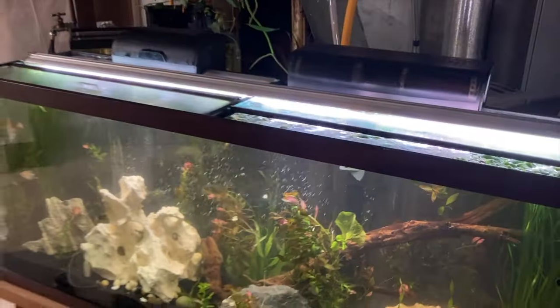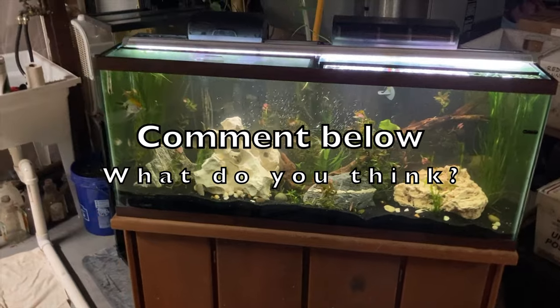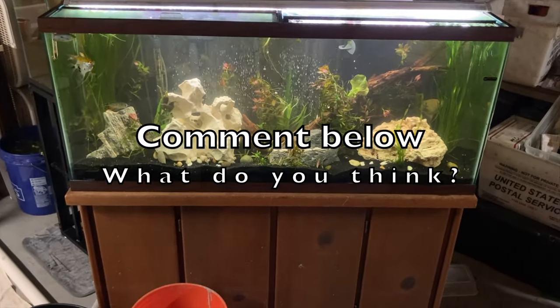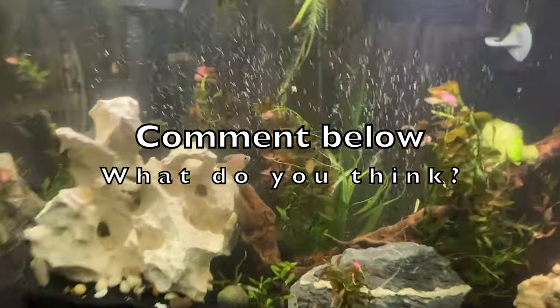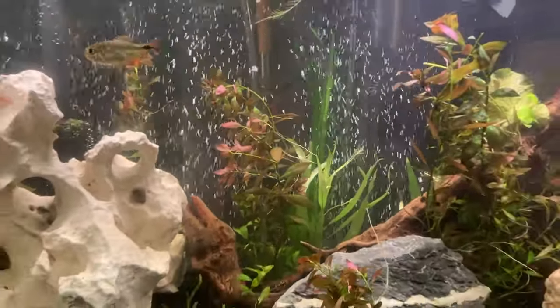So that's the finished product — what do you think? Do you guys prefer white sand or black sand? Do you have a preference, what do you think looks better in my tank? After doing this and really looking at the before and after, I like the black sand — this is amazing.